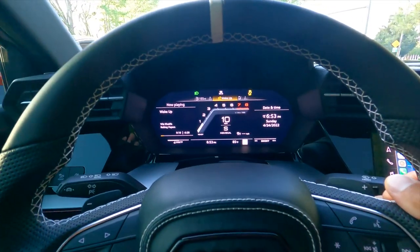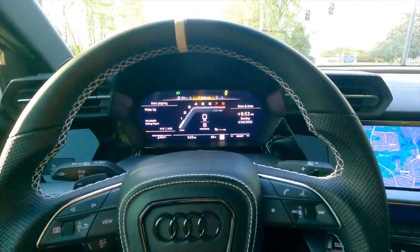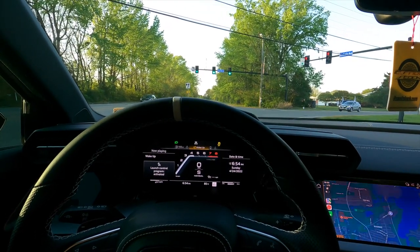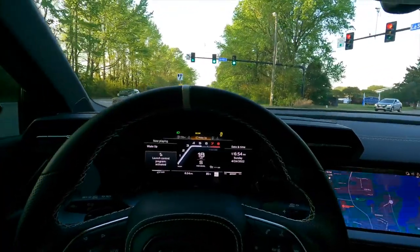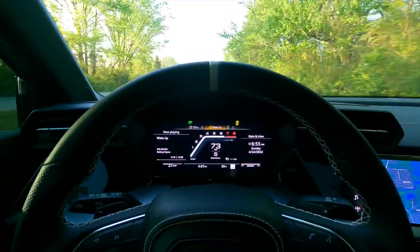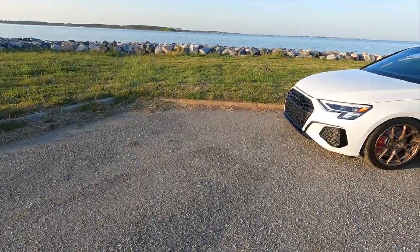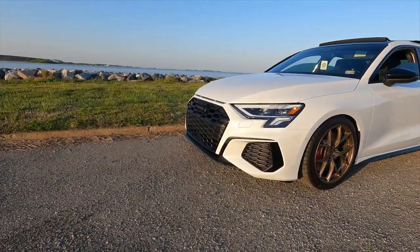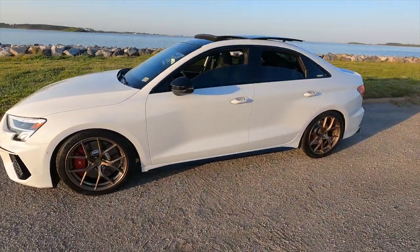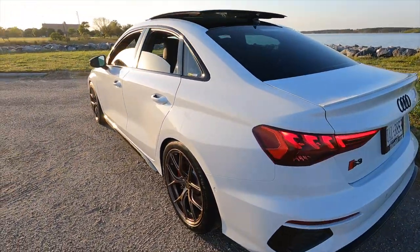I was so surprised to see that it could do that. Now we're going to get a nice little launch control off this light just because — oh god, this Sparkling rear end really turns this thing up to twelve. Oh my gosh, that is amazing. Decided to make a pit stop real quick, maybe get some pictures out here and show off the car a little bit in the sunset.